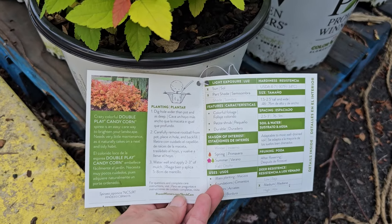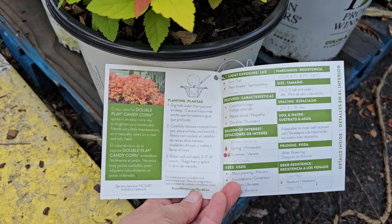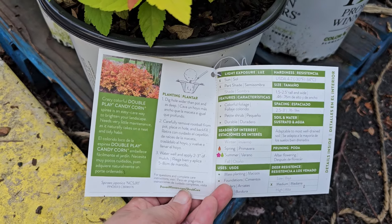When it starts heating up, the prices start coming down. So the fruit, flower, and shade trees are now 50% off here at my zone 6 store.